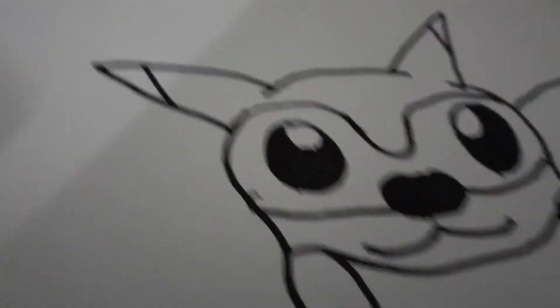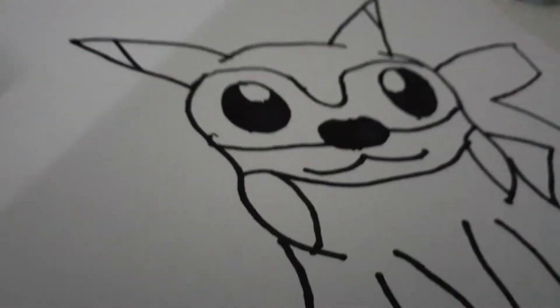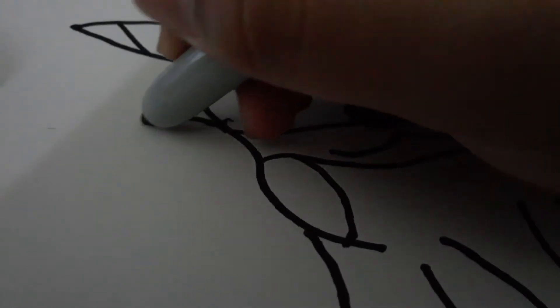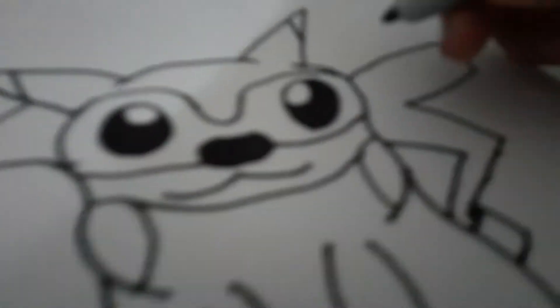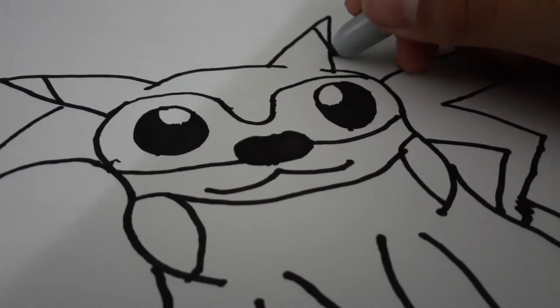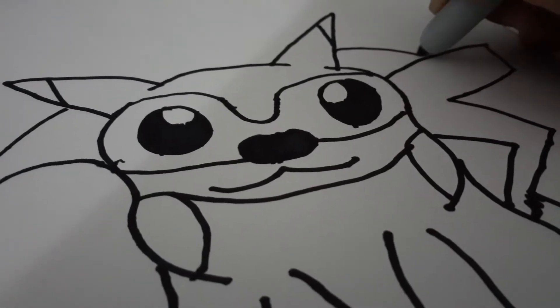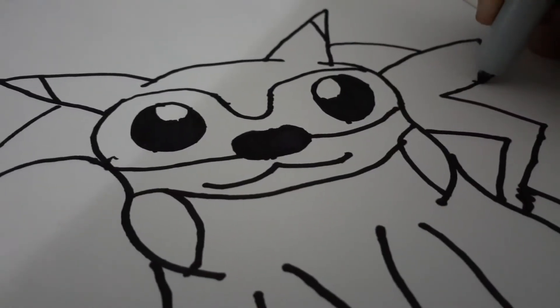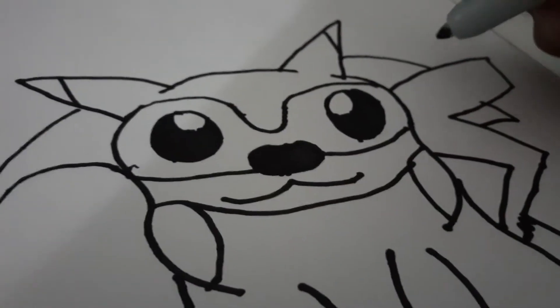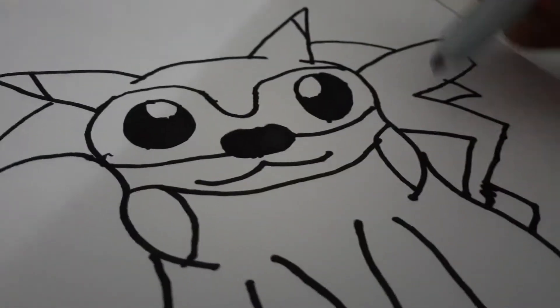This is where his spikes actually go, from right here. We're gonna do this basically, and then from this ear we're actually just gonna be doing that down.